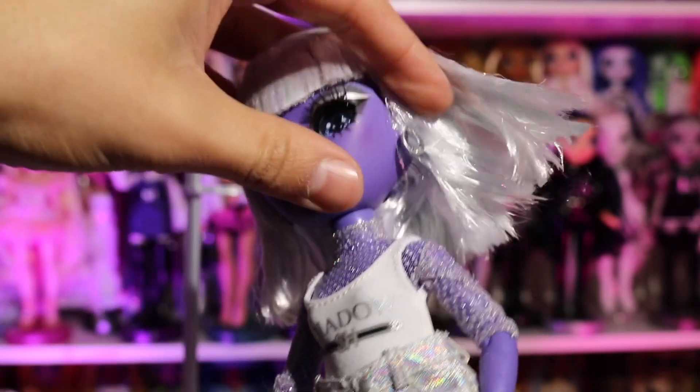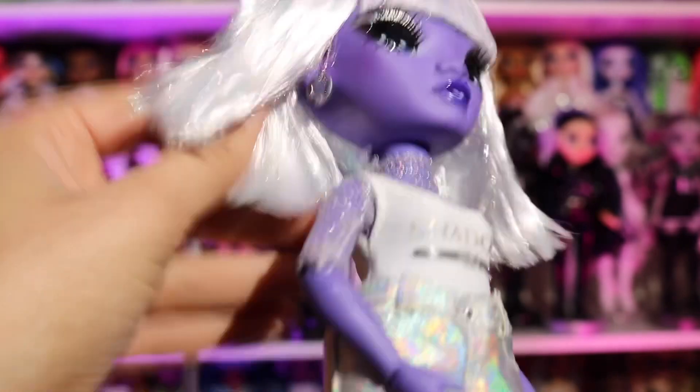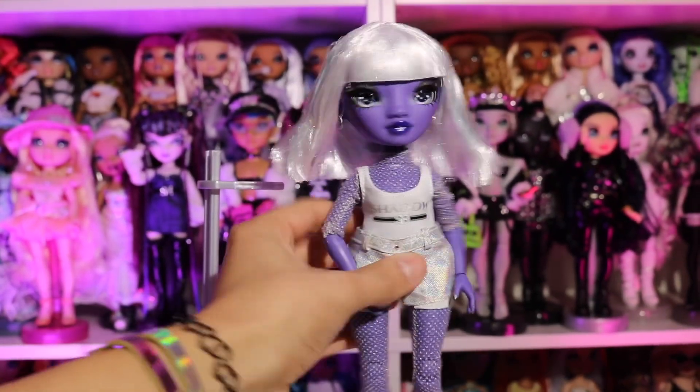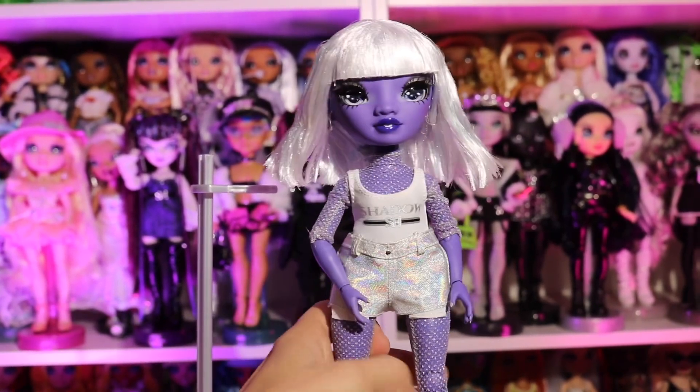She's so pretty. I really like her — I don't know why I didn't like her when I first saw her. I will be doing some type of restyle with her because she's so pretty. I feel like she has so much potential.